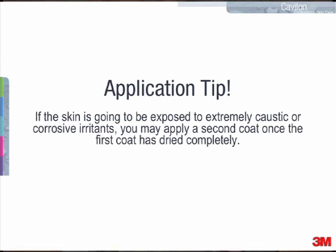Another application tip: if the skin is going to be exposed to extremely caustic or corrosive irritants, such as liquid feces or gastric fluid, you may apply a second coat once the first coat has dried completely.